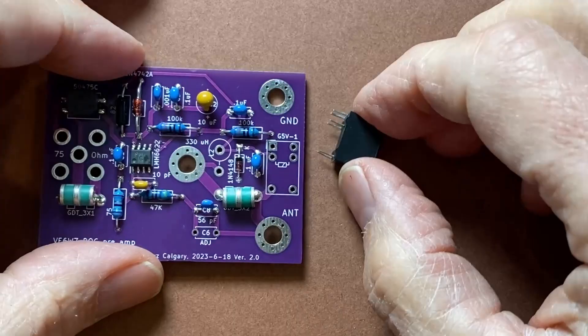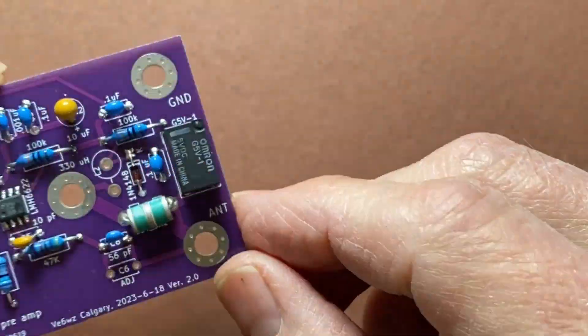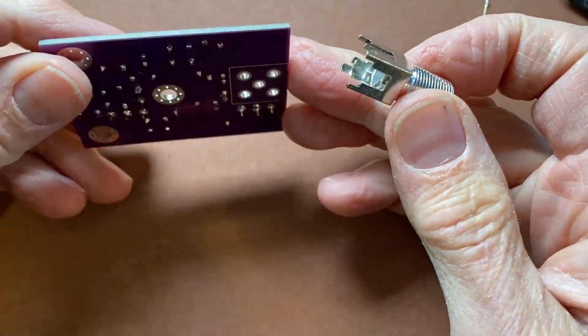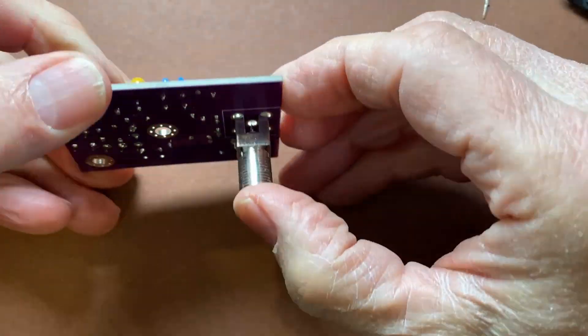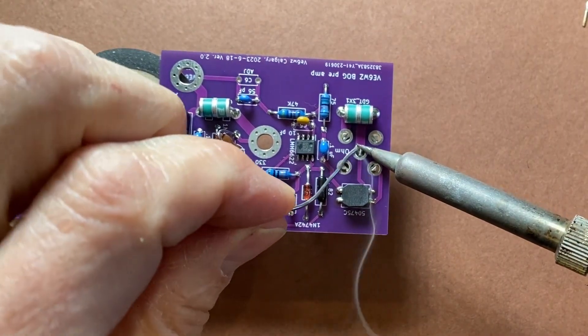I leave the relay to second last, then the F-connector is the very last install. Notice the white box I put on the silkscreen on the underside. You want to mount the board on the box lid with the components facing out, so make sure the F-connector is soldered on correctly.